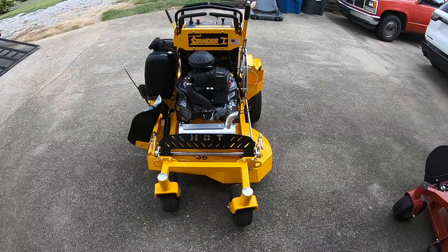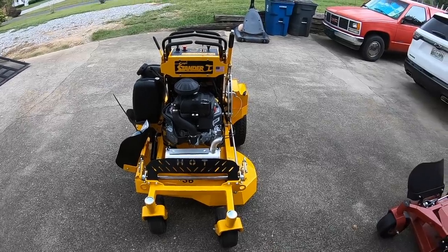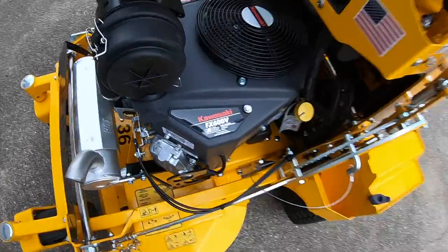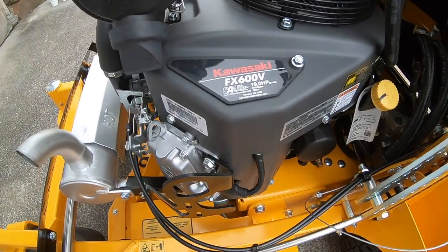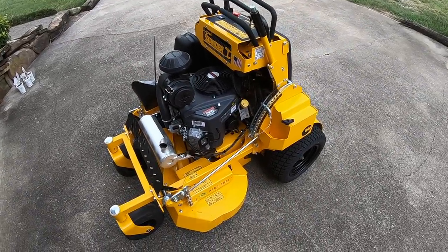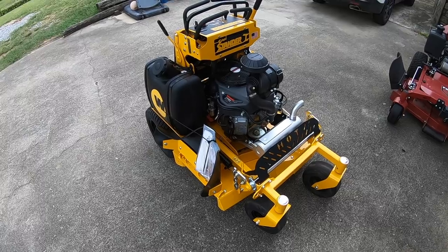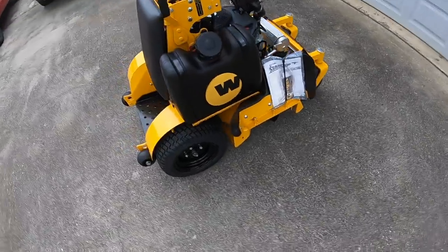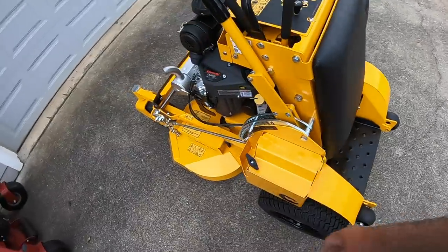Well, there it is ninjas — got the 2018 Standard I-Intensity Wright 36-inch deck with the Kawasaki engine FX600, 19 horsepower. I've been singing all the last two or three hours driving — just having a good time in the truck. But there it is guys, I picked it up. I'm super excited, super stoked — can't wait to try this baby. This thing is a beast.